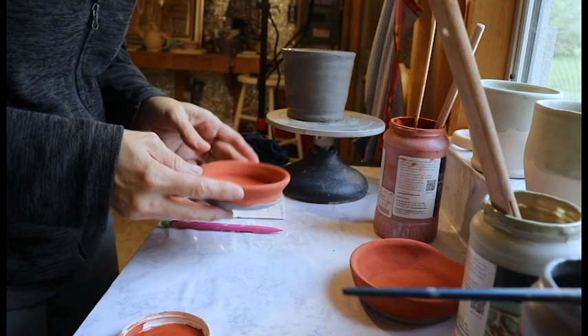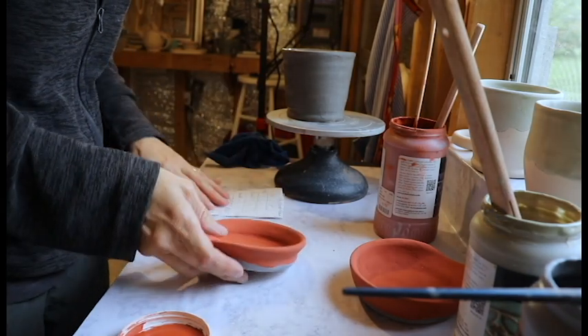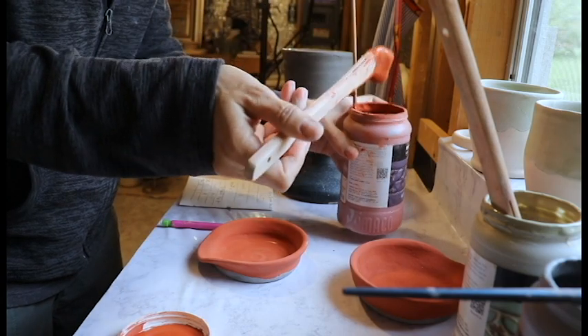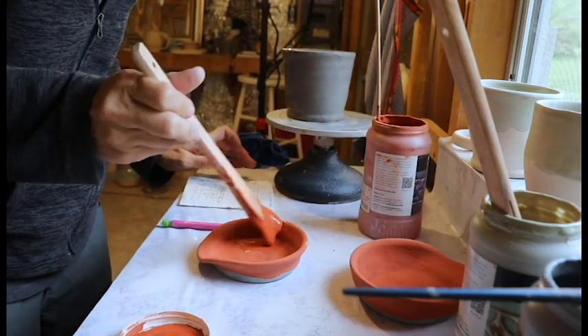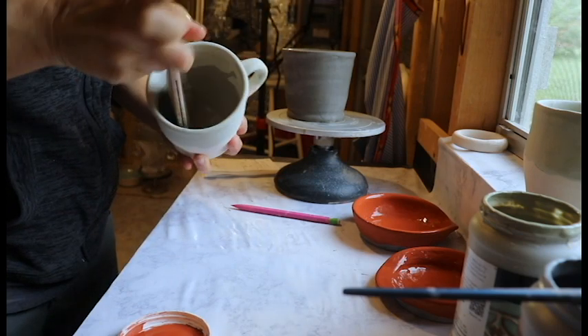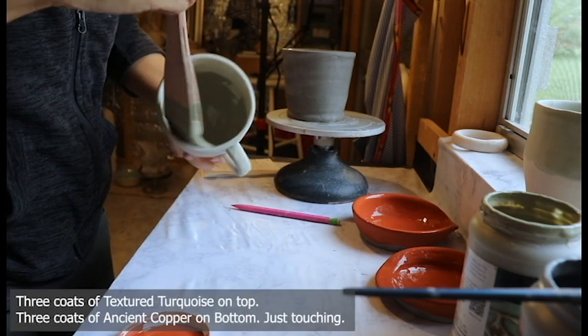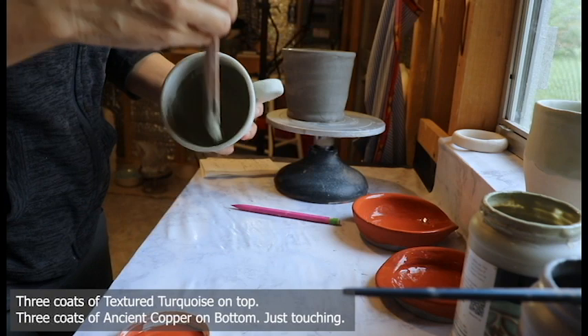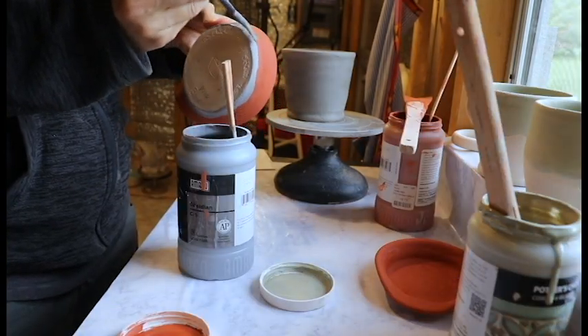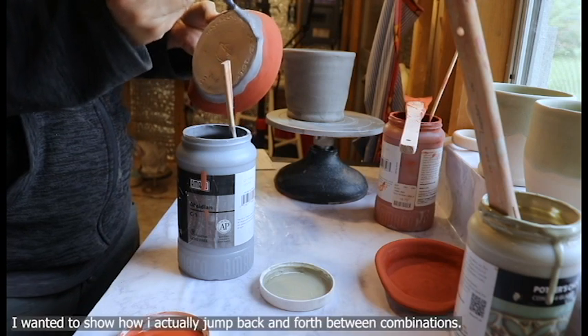Now we're back to these and we're going to do our third coat of Smokey Merlot. See how complicated this gets? Here we go with our circles — second coat's always circles, so they sound alike and you can remember that. I'm going to add a little bit more Obsidian around the edge.